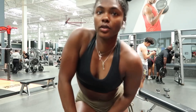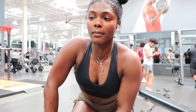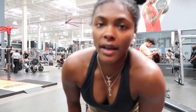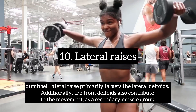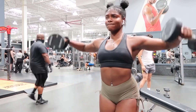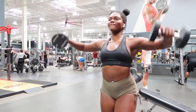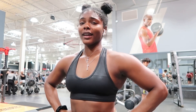Our last exercise is lateral raises — my triceps just caught a cramp but anyway. Lateral raises are my favorite exercise for shoulders. Besides pull ups and dips, which also work your shoulders, this is the only dedicated shoulder exercise I have. The weights were taken so I grabbed 15s and 10s — my arms are already dead so I'll probably use the 10s. I did a drop set and my shoulders are on fire — great way to finish off the workout.